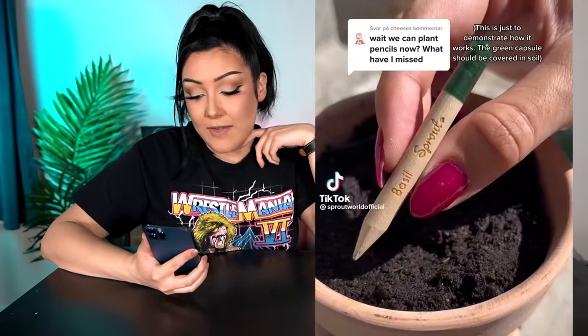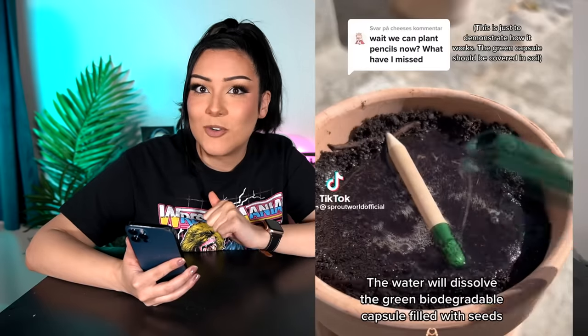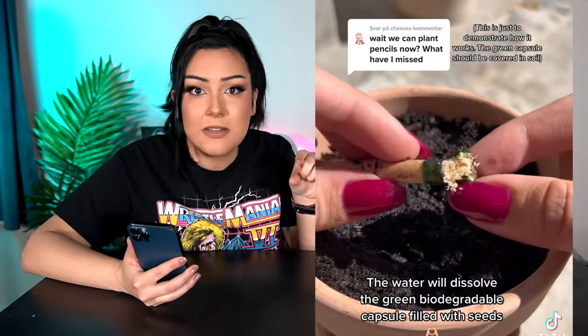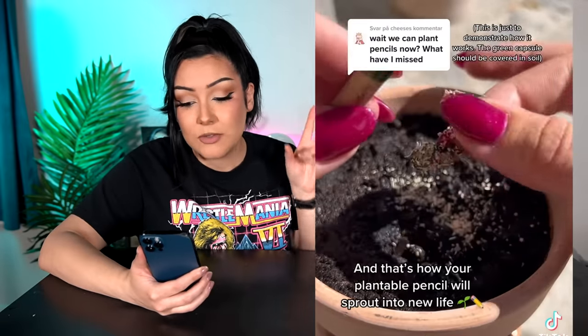Coming in next, we have an item I gotta give huge credit to for being very creative. I don't understand the concept of it, but I am here for it. So what this is, is a pencil, and instead of an eraser, it has a little capsule full of seeds. Whenever you're done using the pencil, you stick it in some soil, add water, add sunlight, and it's a pencil that you can grow.